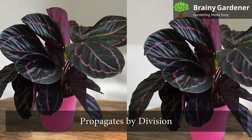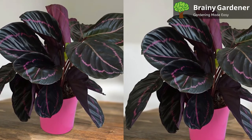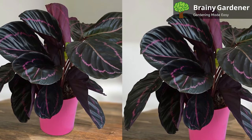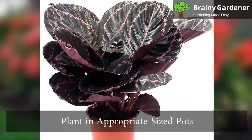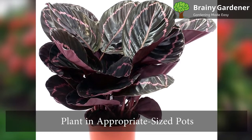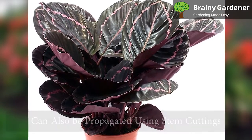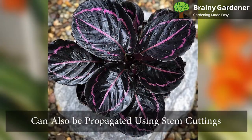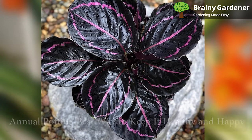This plant propagates by division. It is a complex plant to divide, so wait until the root ball gets large and expect it'll take some time to grow. Make sure that at least one leaf on each piece is present, which you will then plant in appropriate size pots. You can purchase the plant by tissue culture, which most gardeners do. This plant can also be propagated using stem cuttings, but this process is long and involves stringent conditions.